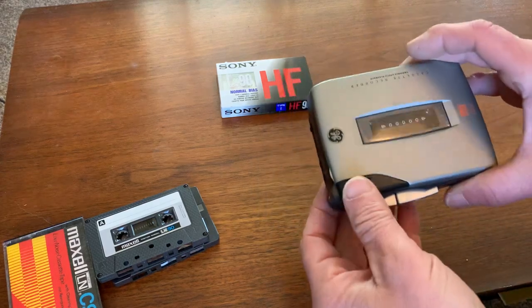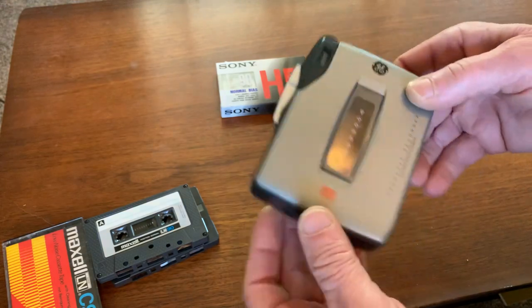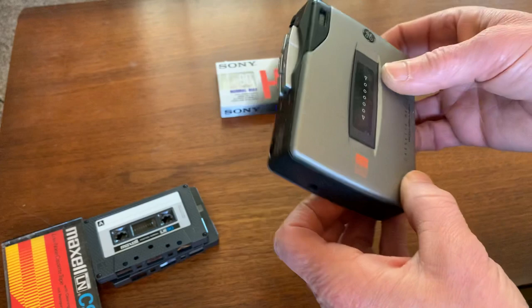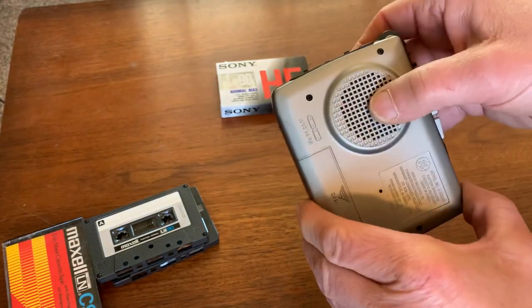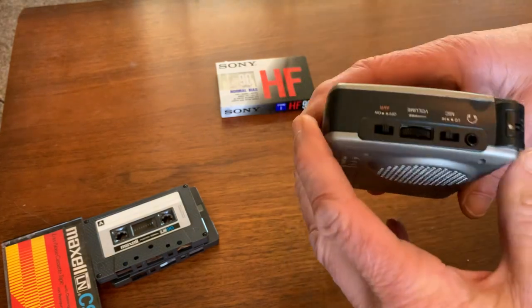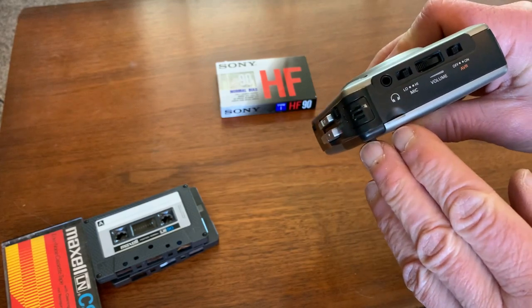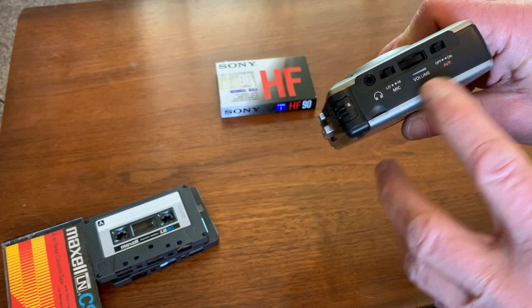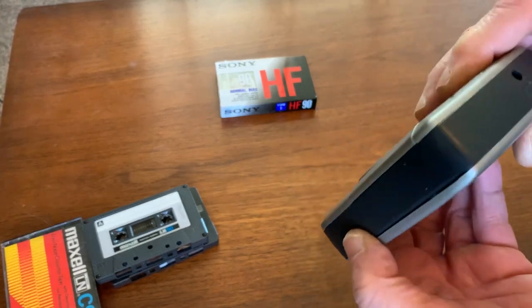In this video, I'm going to demonstrate the functionality of this Walkman-style General Electric cassette recorder and playback. It's got a built-in microphone for recording, built-in speaker for playback, although it's not the best sounding. It does have a regular headphone jack and microphone setting for low and high, and an automatic volume control recording volume control switch.